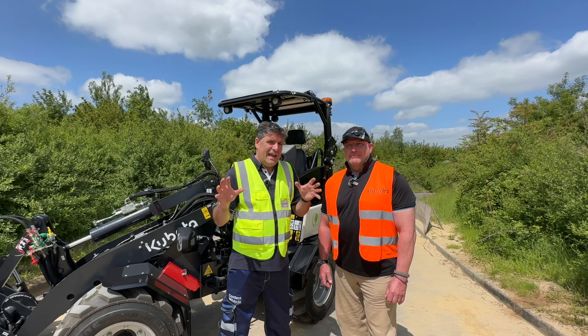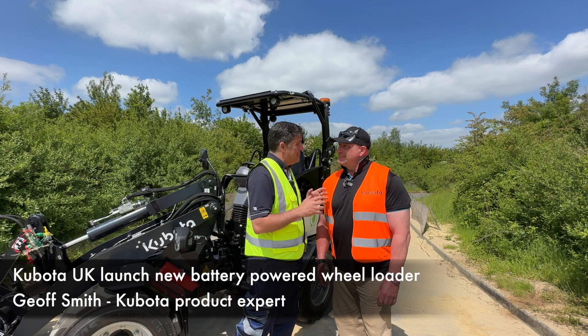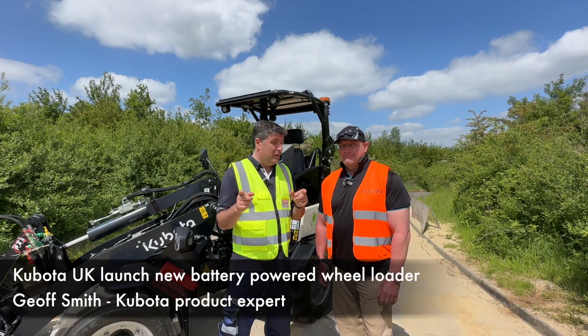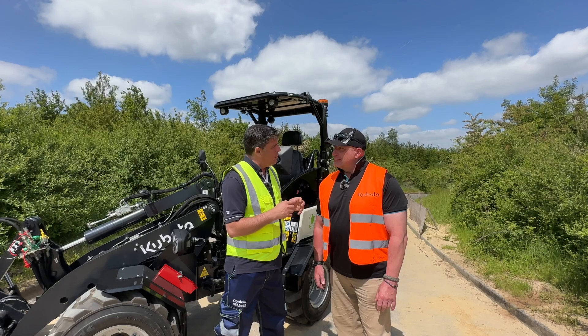Hi, I'm Peter Haddock and I'm here at the Kubota Press launch with Jeff Smith. Jeff, you are Mr Electric here at the Kubota event because behind us we've got an electric wheel loader. Tell us a little bit about this machine because they're becoming really popular, electric wheel loaders aren't they?